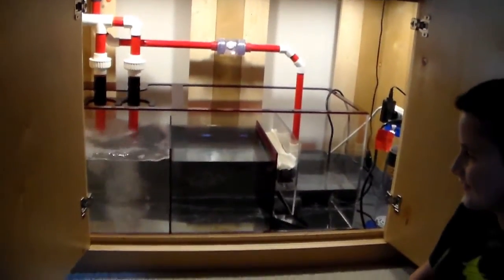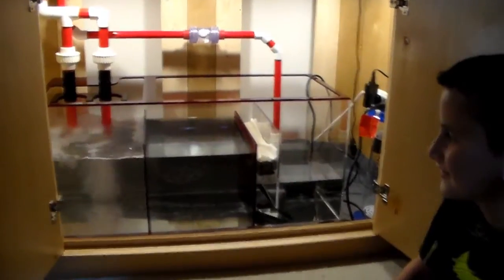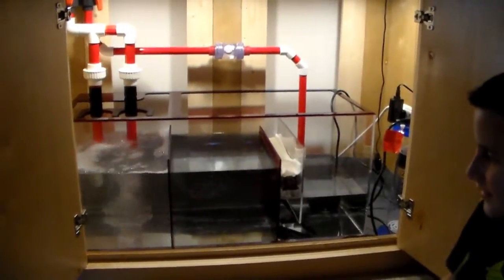All right guys, it's been about 48 hours and the tank's been running non-stop — no problems, no leaks.